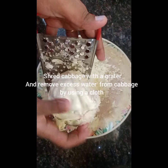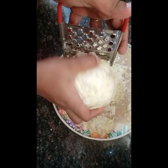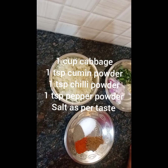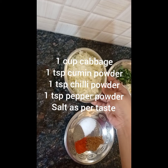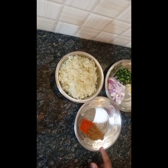I am going to grate the cabbage cutlet. I am going to grate the cabbage with the water. You don't want to grate the cabbage. Take a small bowl of cabbage and a small spoon.